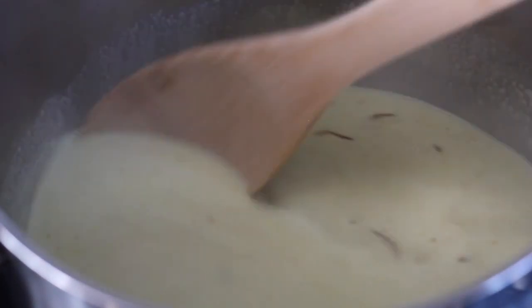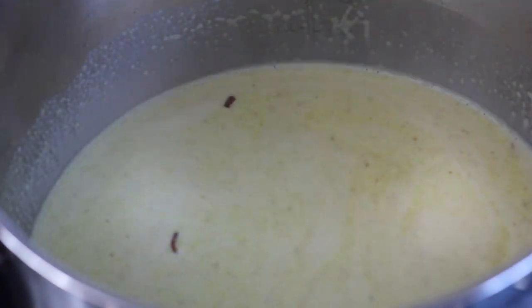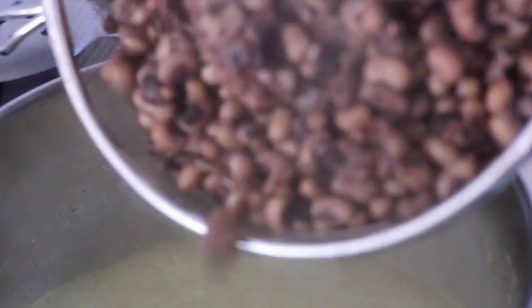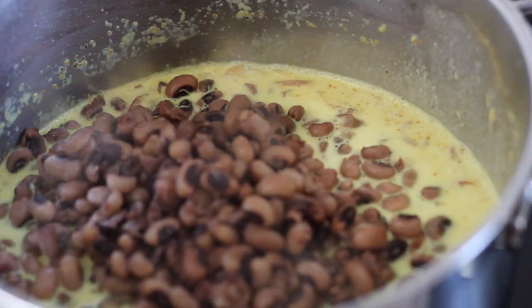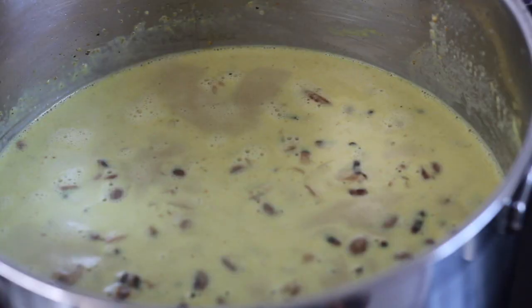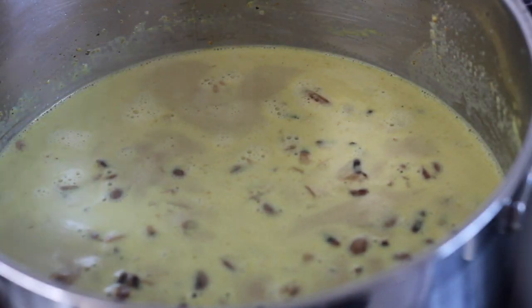Grab your black-eyed peas which you cooked earlier and go ahead and pour them into the pan. Stir them around, turn your heat to very low, cover them, and let cook for another five minutes.